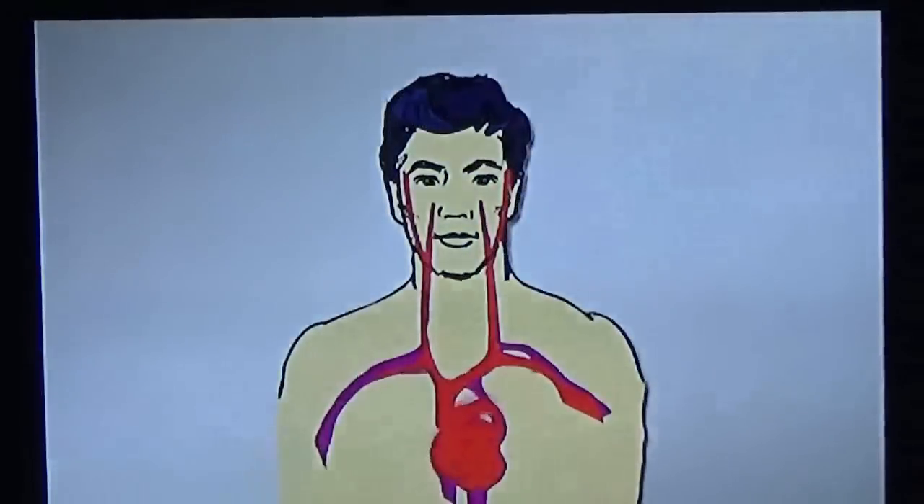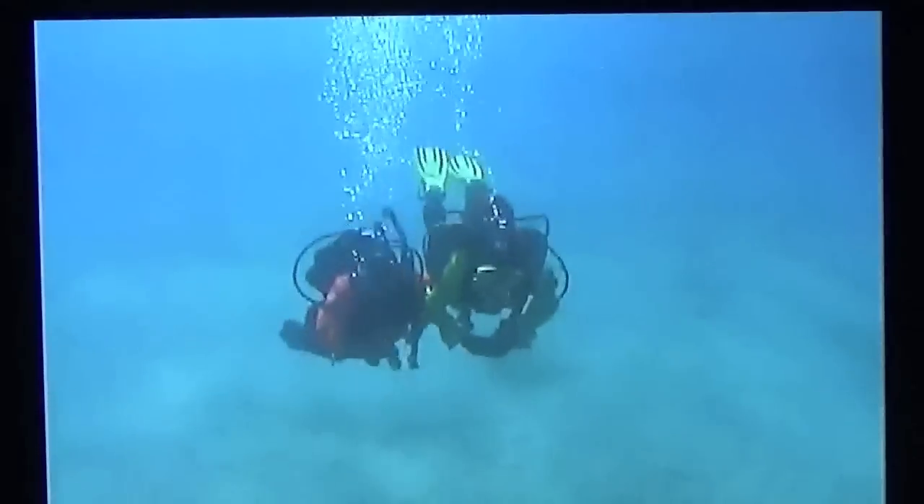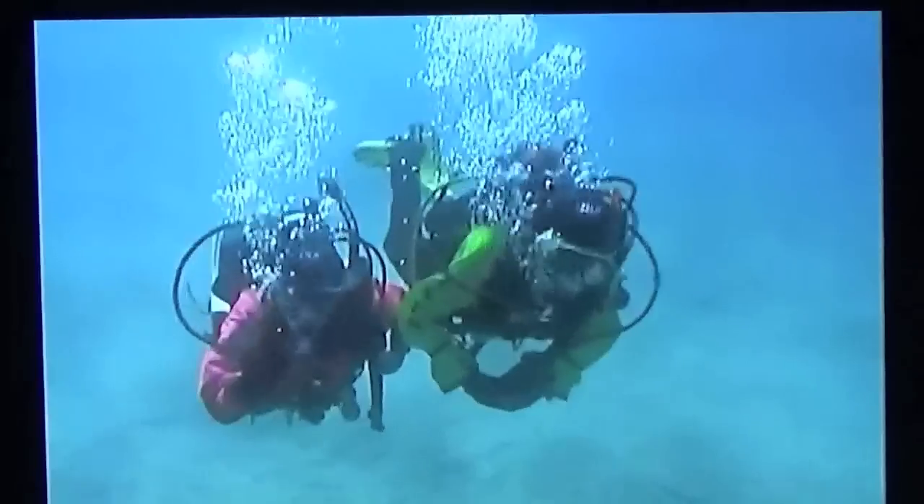Never wear a neck seal that's uncomfortably tight because it can trigger the carotid sinus reflex. This is when the seal presses on the carotid arteries in the neck, which the body mistakes for high blood pressure. In response, the heartbeat slows and less blood reaches the brain, but the pressure is still there so the heart slows further. Eventually, a diver can faint because of inadequate blood reaching the brain. A seal tight enough to cause carotid sinus reflex will usually be uncomfortable and make the diver feel lightheaded before losing consciousness, so you can avoid this problem by not diving with an uncomfortably tight neck seal.